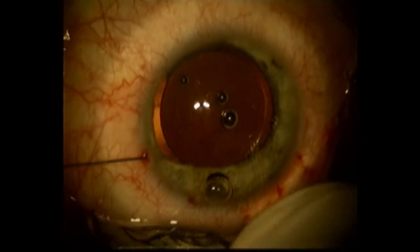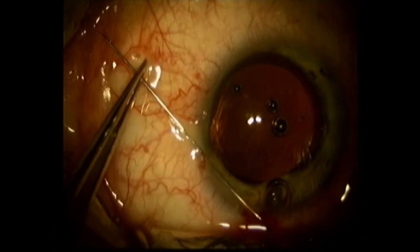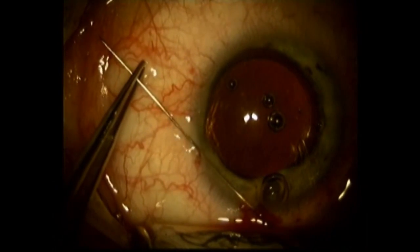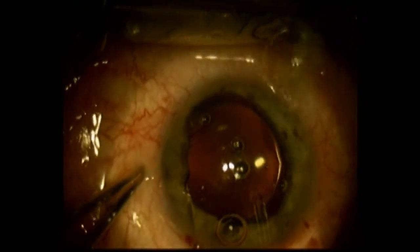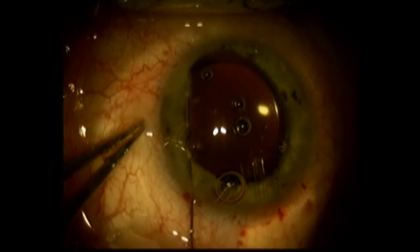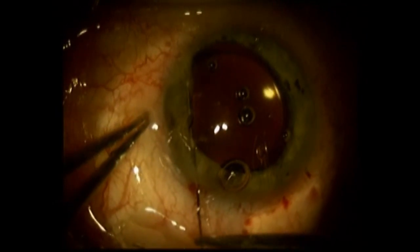I'll create an opening here so I can retrieve the needle and just continue this purse-string effect. Just getting the edge of the iris here.